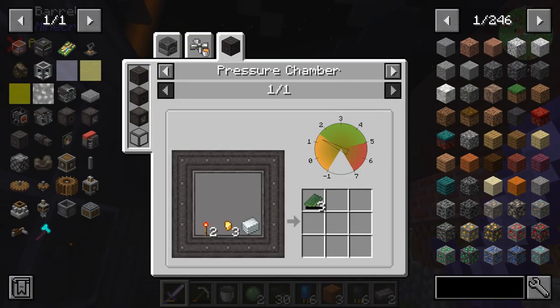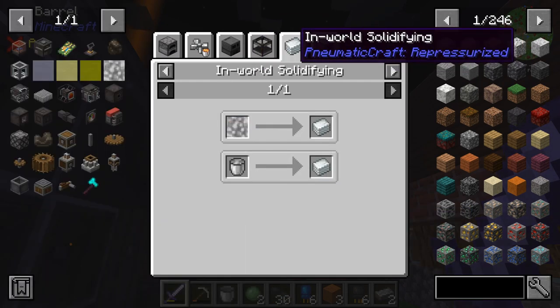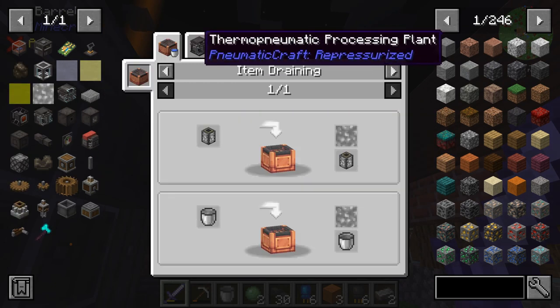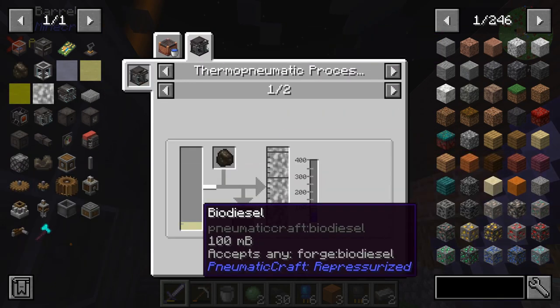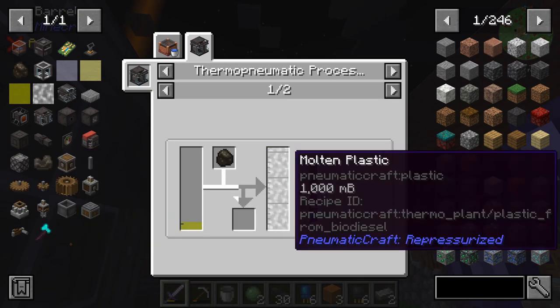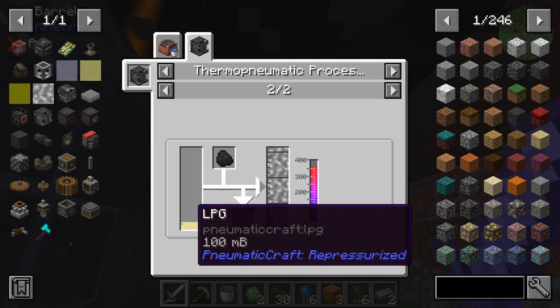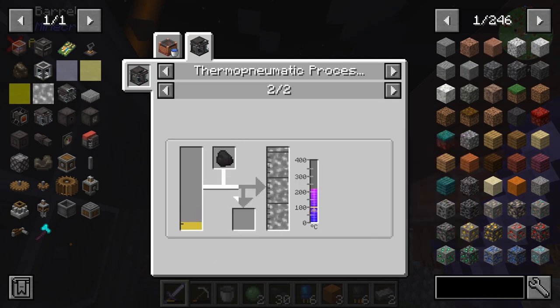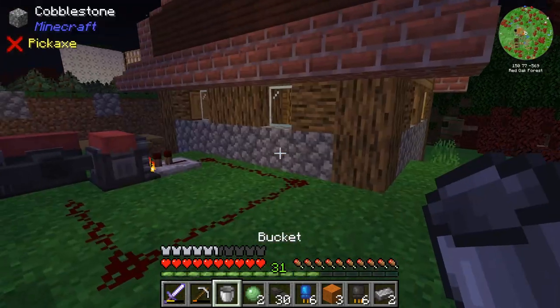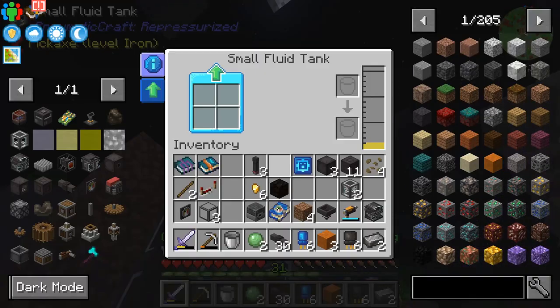Unfortunately, we don't have enough plastic to create our empty PCB yet. So we are going to have to make some more molten plastic — which we can get from biodiesel, or actually from LPG. That's right. So let's go ahead and do that since we have enough LPG at this point.